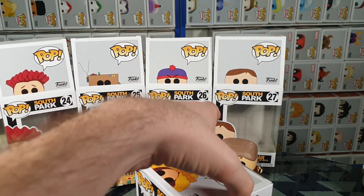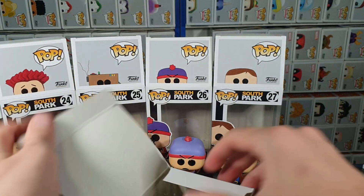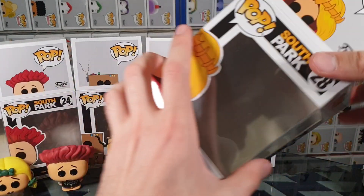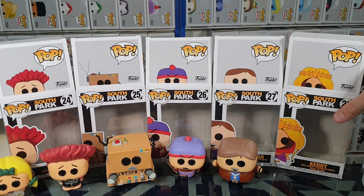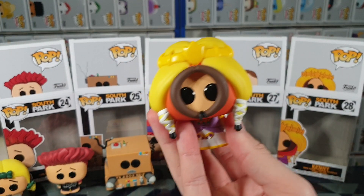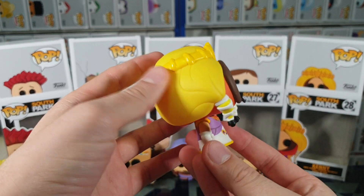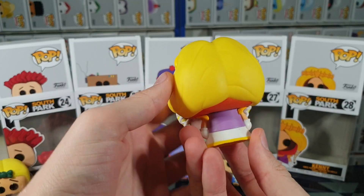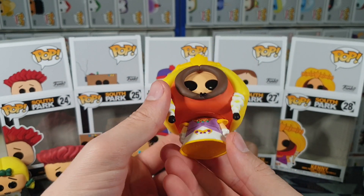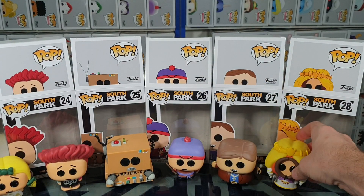We have Kenny — or Princess Kenny rather. Let's carefully pop the top and slide it out. Here we have the glorious Princess Kenny. Super elegant, wonderful. Love the details on the dress.